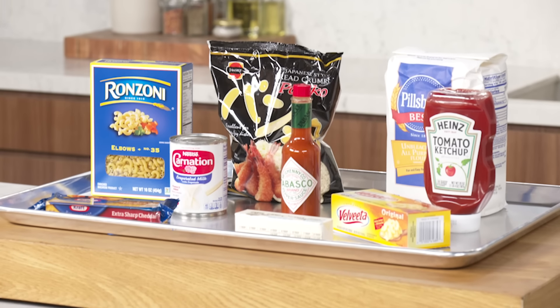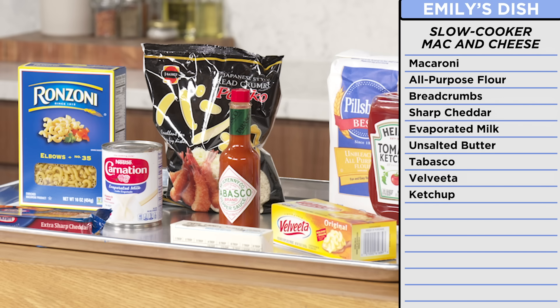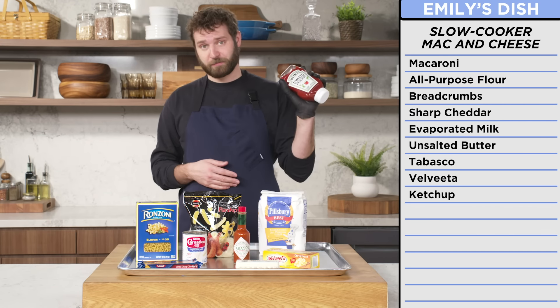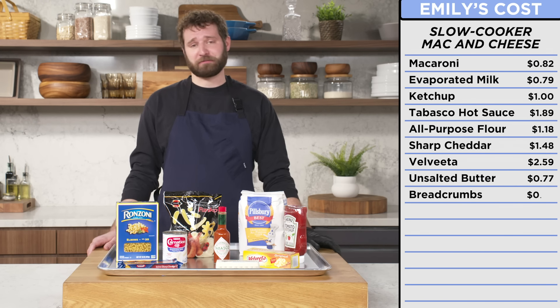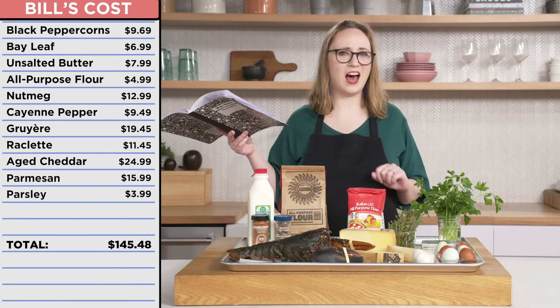This looks incredible, and of course, there's the lobster in the room — the elephant in the room. I think it's looking at me. With Emily's recipe, I have simpler ingredients, stuff that you probably already have in your pantry or at the local grocery store. The mac and cheese I was going to make was a slow cooker, one pot, Velveeta concoction — basically the closest you can get to making mac and cheese from a box while making it homemade. Macaroni, flour, breadcrumbs, extra sharp cheddar, evaporated milk, butter, Tabasco, and Velveeta. Also some ketchup, because I do like to put a little ketchup on my mac and cheese. I won't put ketchup on this mac and cheese. I love ketchup. I'm not insane. These ingredients might be simple, but I think I can do something with these. If I had to guess, I would say these probably cost around 15 bucks. I'm going to go like $77. $145.